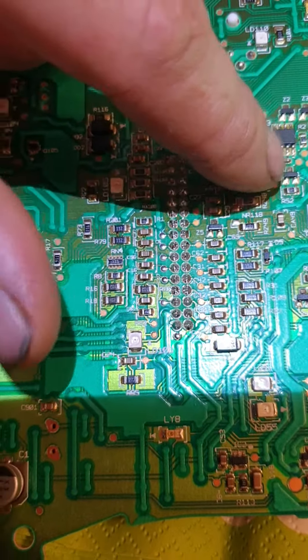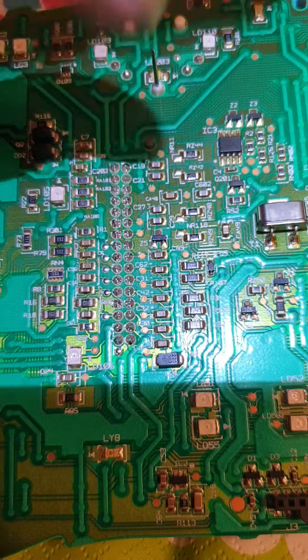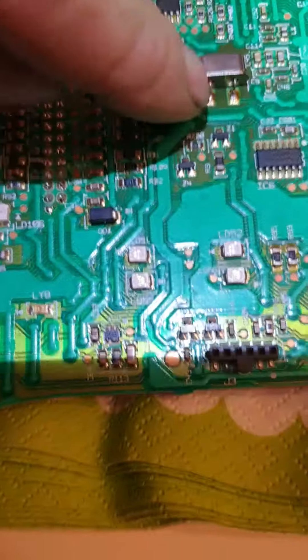I soldered this chip from new as well. Also something here, because it looked a little strange — this one too.